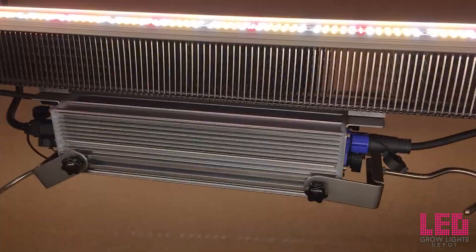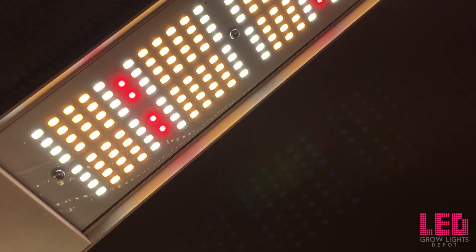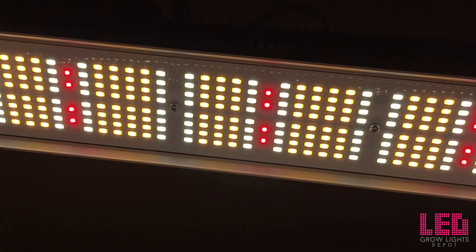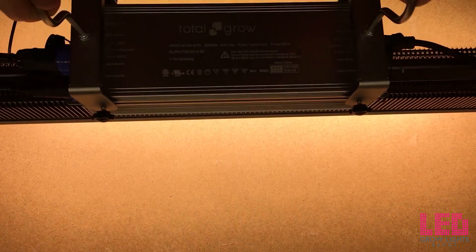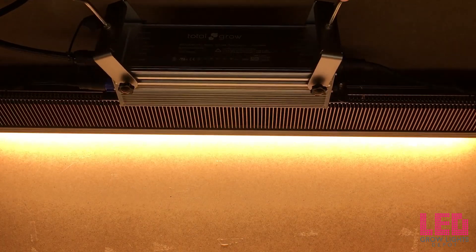However, it is dimmable down to 10% light output with a dimming cable — dimmer not included. The TotalGrow top light only draws 330 watts at the wall and will replace up to 600 watts of HID lighting. When run on 115 volts, the top light draws 2.9 amps; when run on 230 volts it draws 1.43 amps; and 277 volt applications will use 1.16 amps.